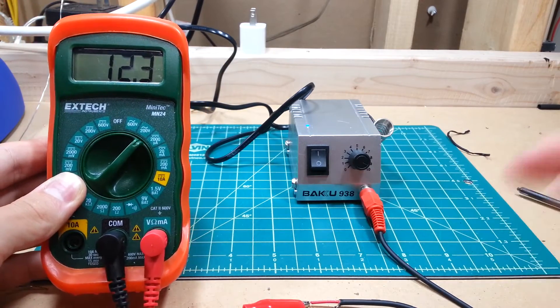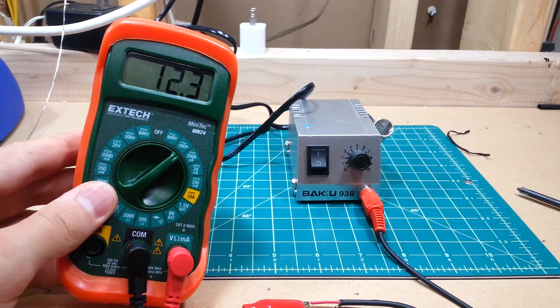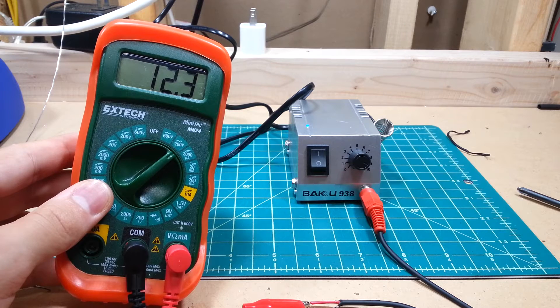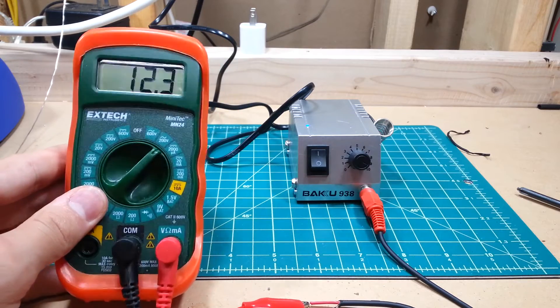That's actually really interesting — so it's not DC modulated. I'm not sure if that makes the tip live, but this is not advertised as ESD safe, so I would not use this for extremely precise soldering.